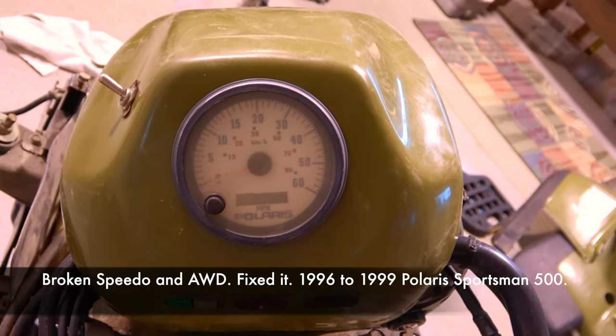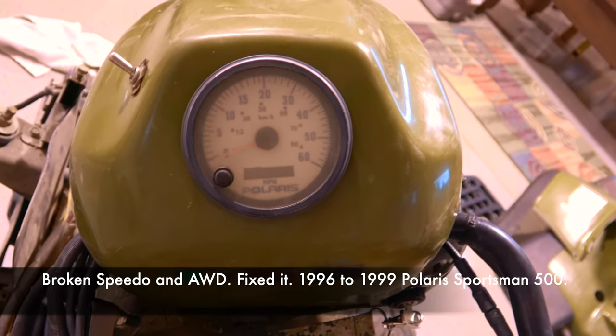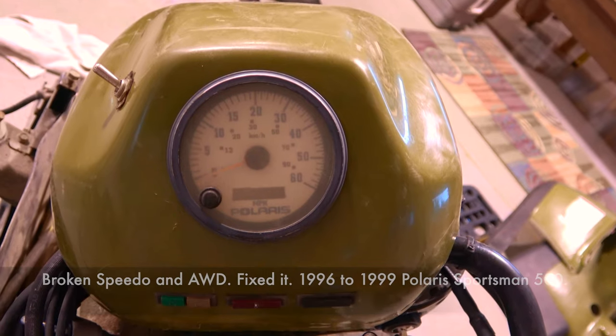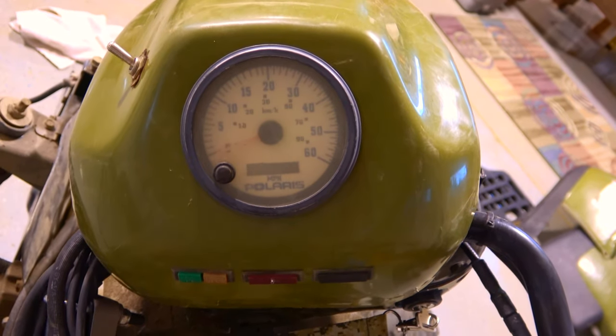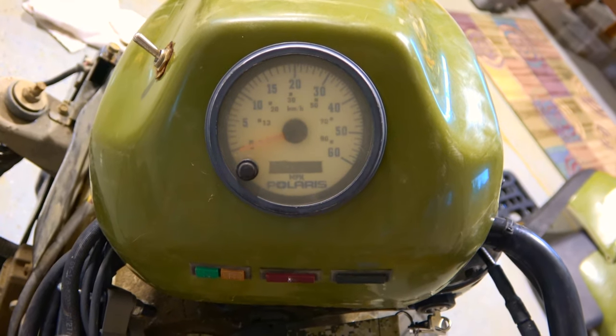I'm going to pop this speedometer out of here — a non-functioning speedometer. Without that functioning on this 1999 Sportsman 500, the all-wheel drive doesn't work, as I've talked about in previous videos.